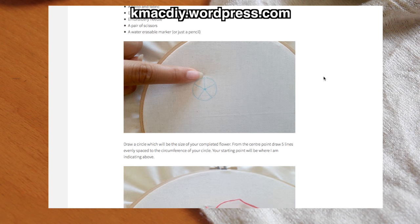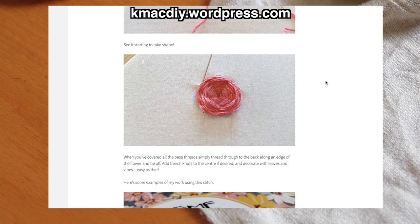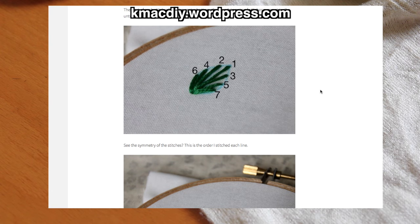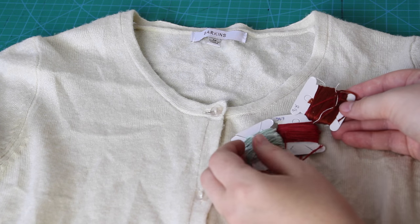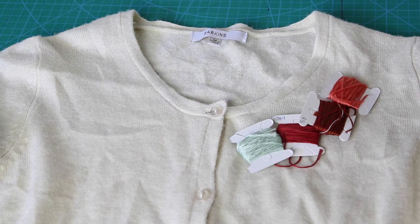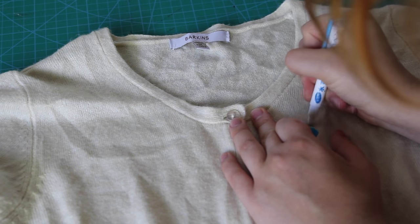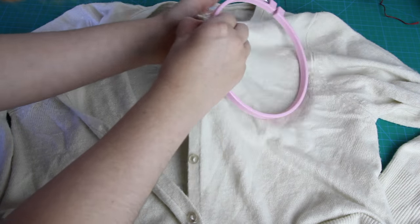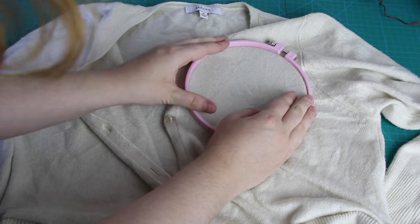I recently learned a really quick and easy way to embroider roses thanks to this blog, KMACDIY — an embroidery goddess whose technique I am reproducing here with her permission. Her blog is also full of other really cool embroidery techniques and DIYs for beginners, and I highly recommend checking it out. To embroider these roses, the first thing I did was to pick out my colours — 3 reds and a green for leaves. Then, using a washable fabric marker, I drew 3 small circles on each side, arranged around the neckline. Then I put my embroidery hoop onto one side of the cardigan with the 3 circles in the middle of the hoop.